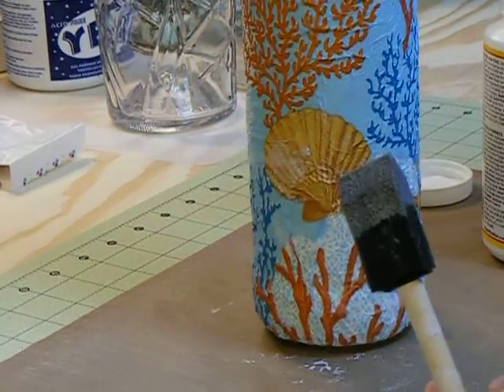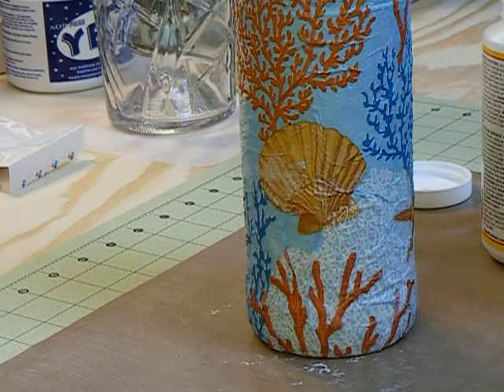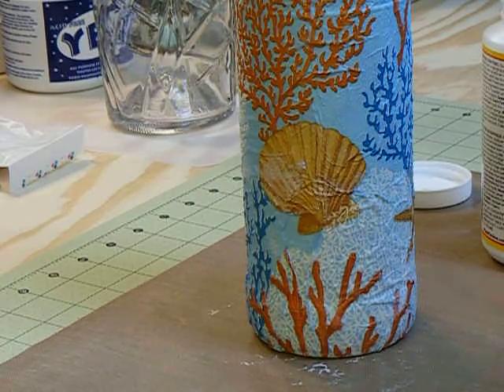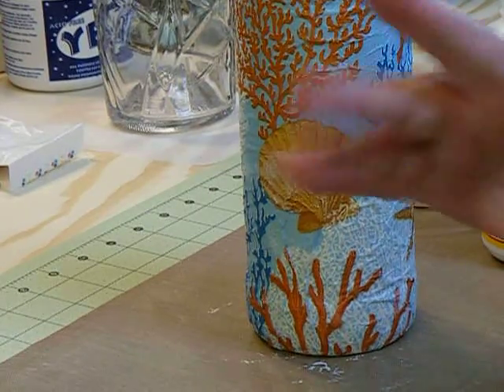That's basically how you do it right there. I'll tear some strips and change my camera angle and show you how I do up around the neck of the bottle because it is a little bit different when you get up there. Alright, that's part one. Thanks for watching. Hope I helped somebody.